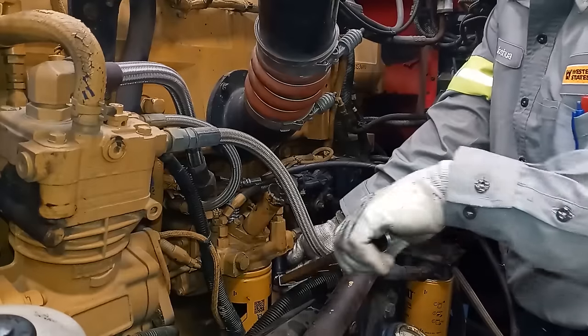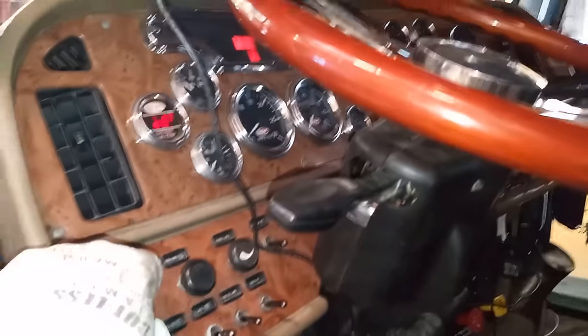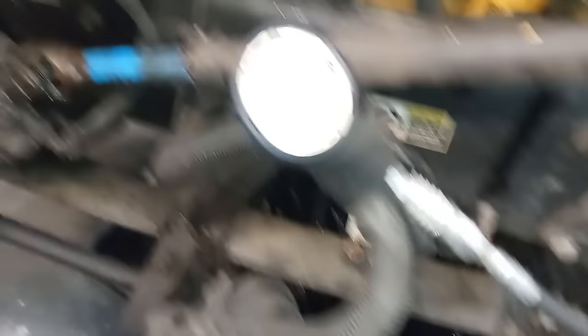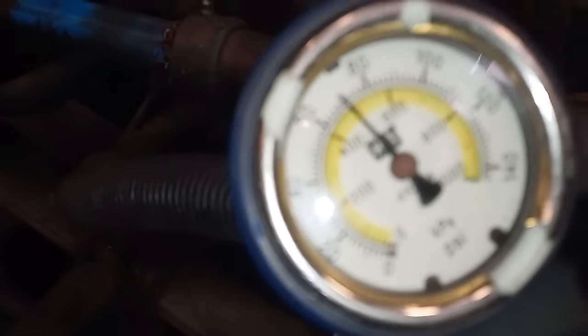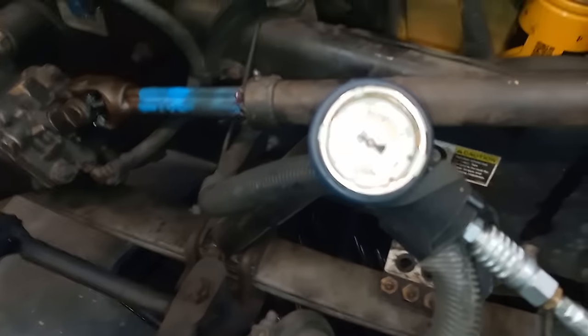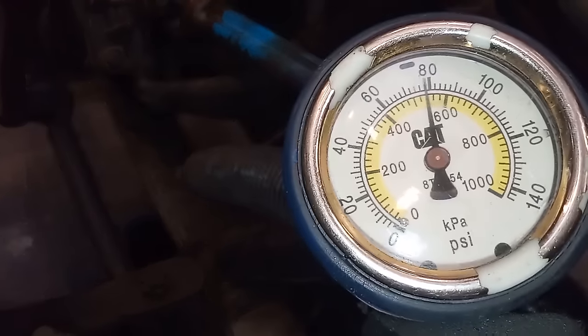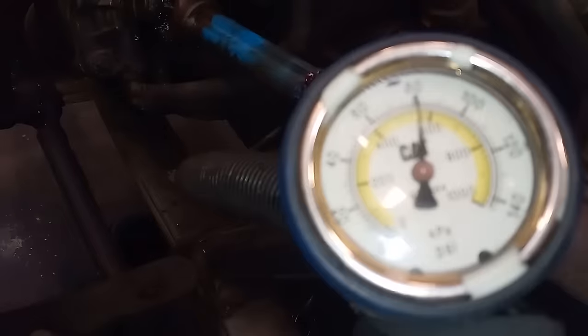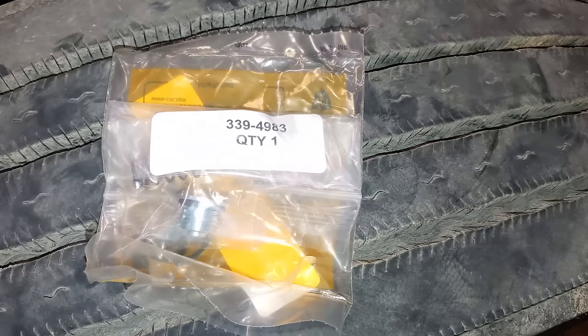After firing it up, the pressure went from 65 at idle to about 70 — still under specification, though technically within the 74 +/- 5 psi spec at idle. Revving it up, we gained about 2 psi — it was around 78 before and now it's at 80. That number is still low, and that's the more important number under load.